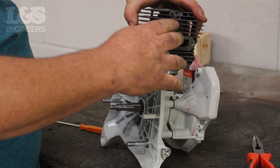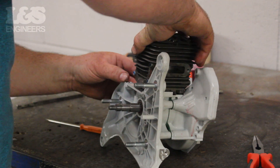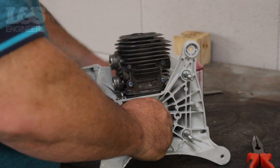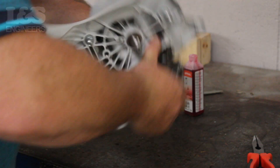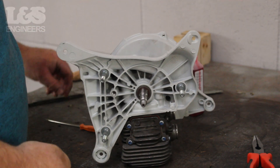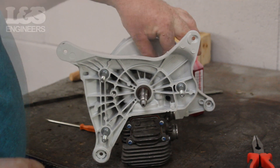Now place the cylinder on top of the piston ensuring it is the correct way — the exhaust port should be facing the way the arrow is pointing on the piston, which is where the exhaust will be seated. Push it down and turn the crank to make it more secure. While holding the cylinder, turn the machine upside down. Now using a torque spanner screw in the four screws to secure the cylinder and piston in place.